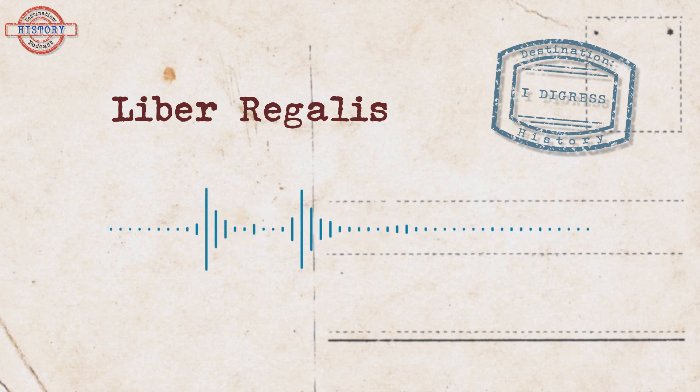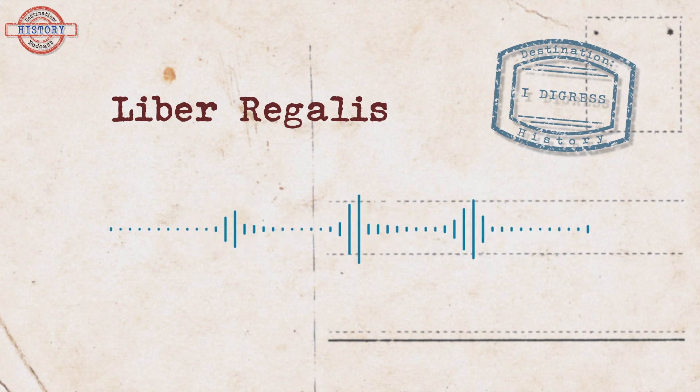Just before we get stuck into things, I was sick a couple of weeks back and unfortunately my voice is still recovering, so you'll have to excuse any croaks along the way. Let's get stuck into this fascinating digression, hopefully with minimal croaks.